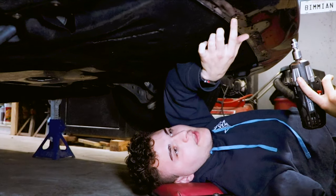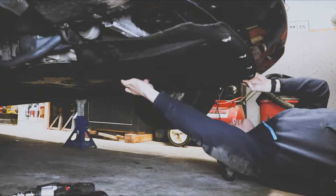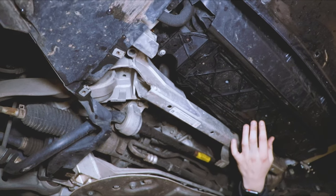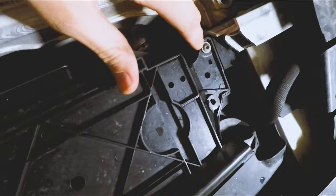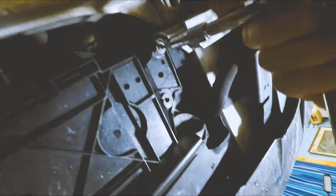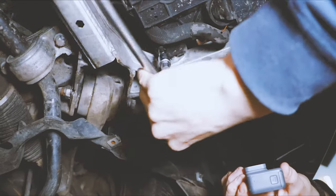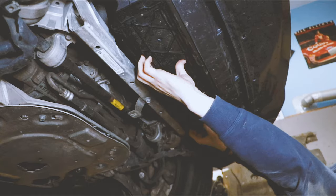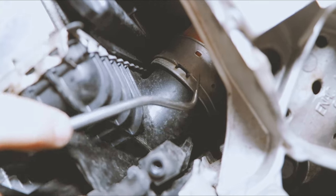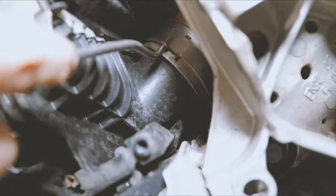So we're under the car right now and we're going to be removing all of the 8mm bolts to remove this underbody. Now that we have our underbody off, we're going to remove the two T20s on either side of this intercooler bracket. We're going to take a pick, put it in this clamp, and pop it out — do the same thing on the other side.